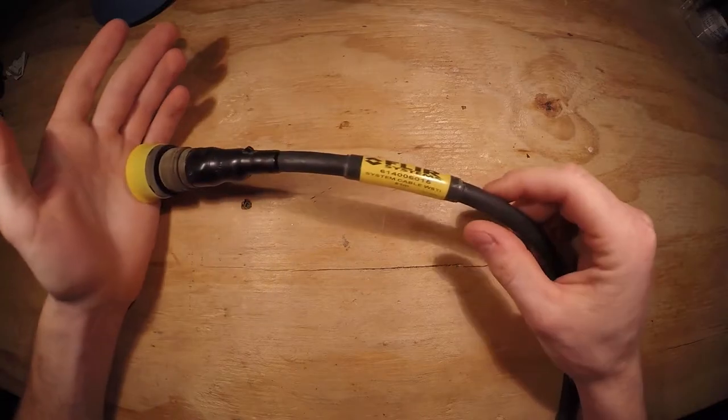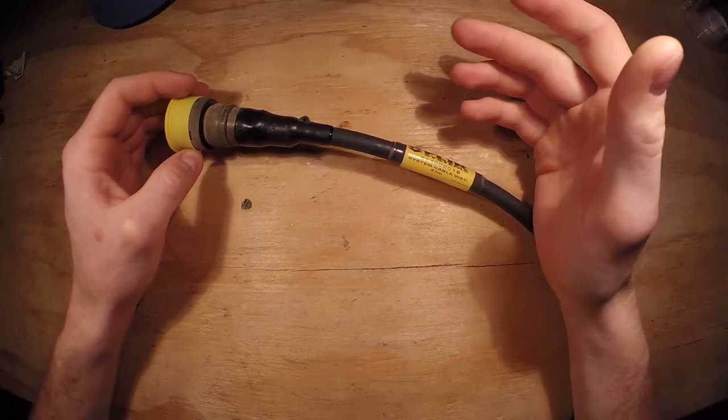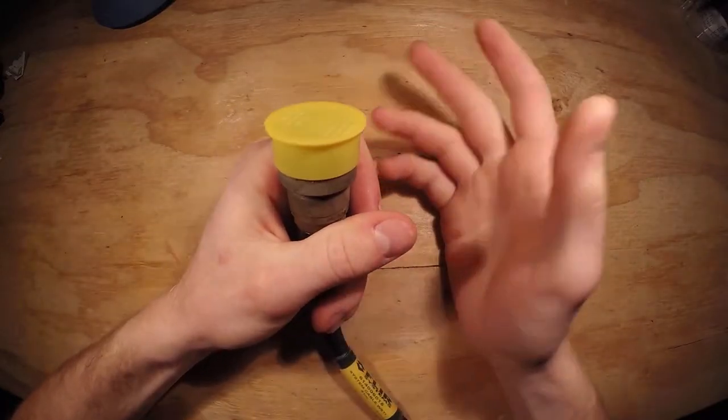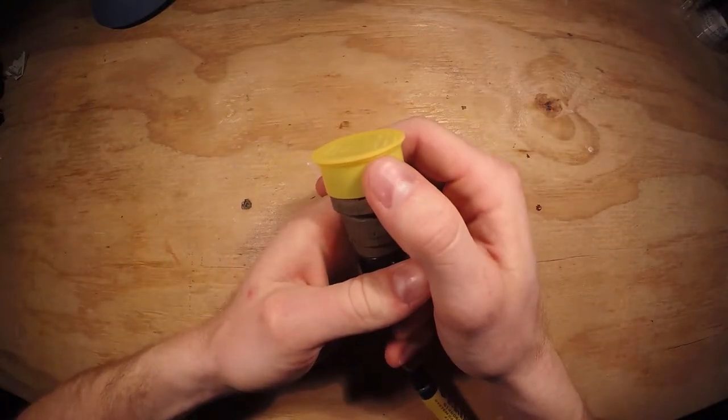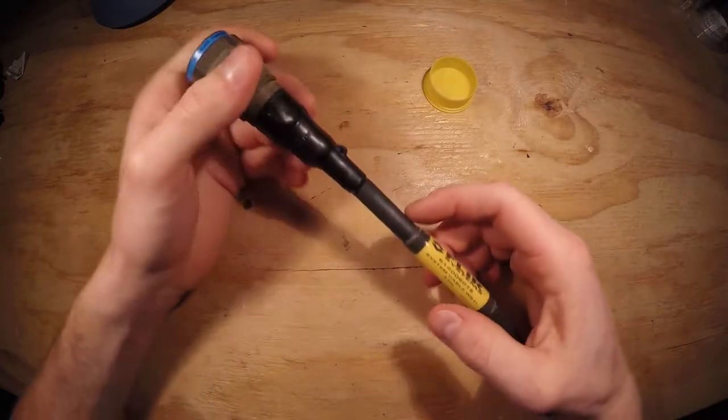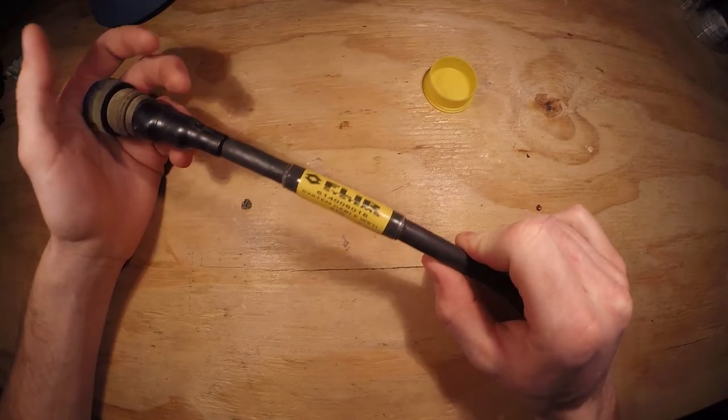So what I'd like to do today — I have no use for this particular cable. I didn't make this purchase for the cable, I just did it for the box and the reel. But it was very interesting, the quality of cable that came with this.